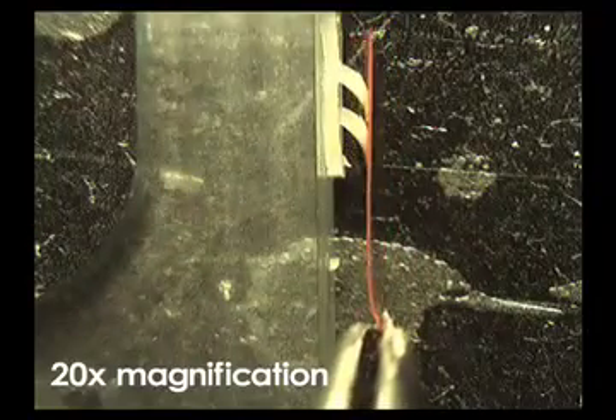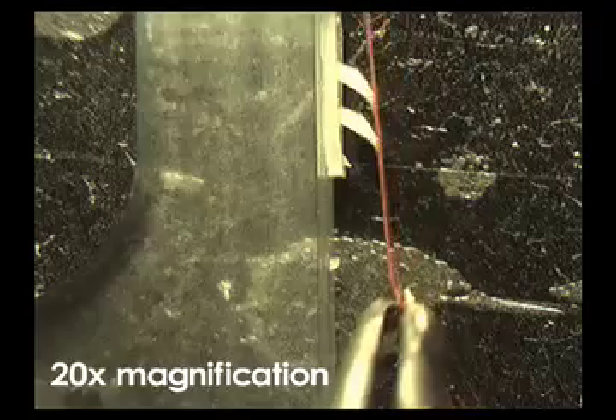Each toe contains thousands of asymmetric elastomeric stalks that deform and adhere to surfaces using Van der Waals forces.